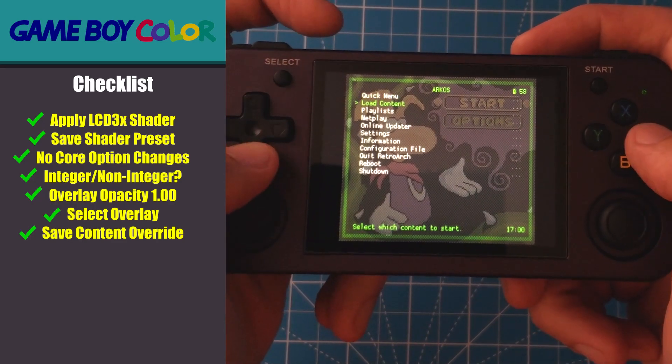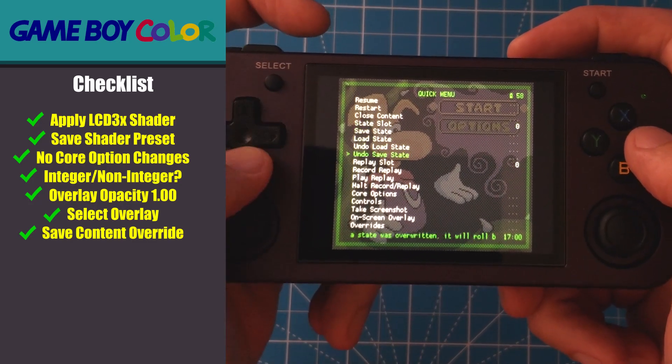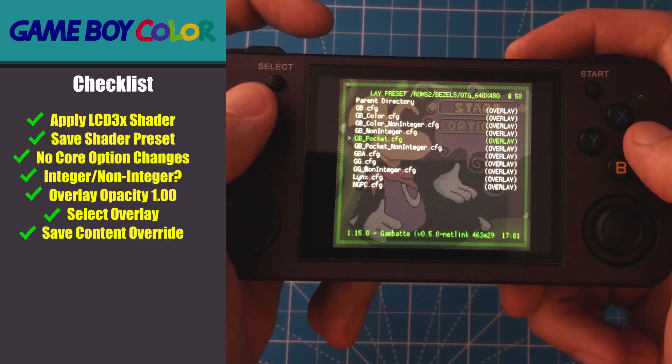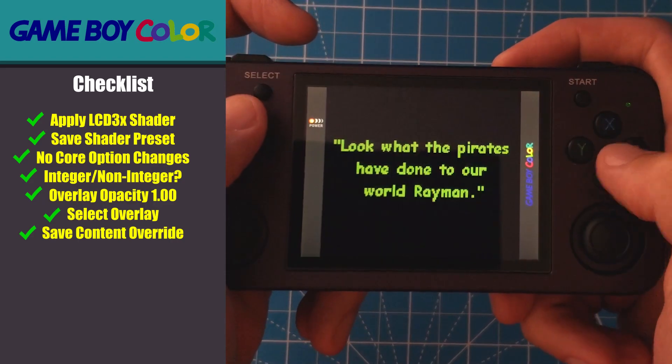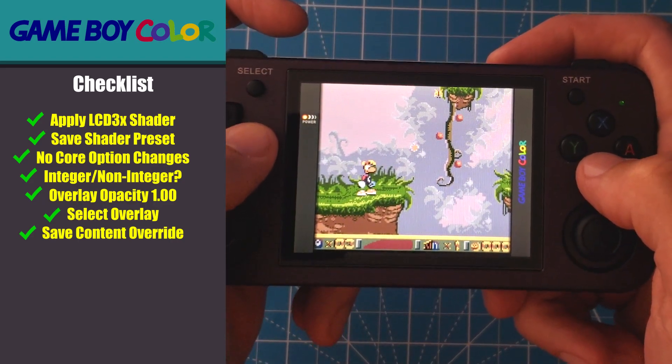The Game Boy Color uses the same emulator core as the original Game Boy, so we don't need to make any changes to the core options. All the other options will be set just the same as they were for Game Boy. Here are what the overlays look like for the Game Boy Color.